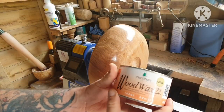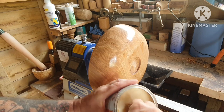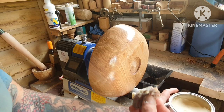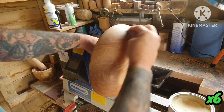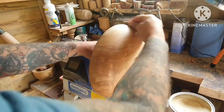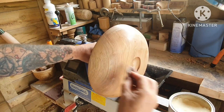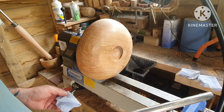Just finishing the outside off with some Wood Wax 22 from Chestnuts. Just going to buff this wax in now to get a nice shine on it.